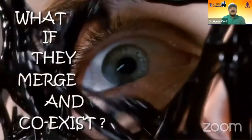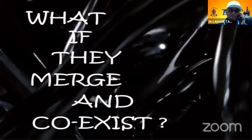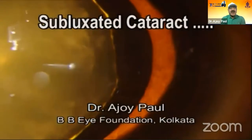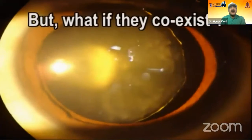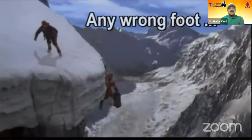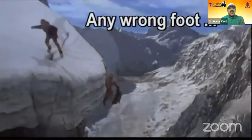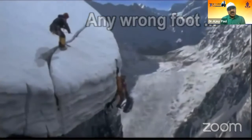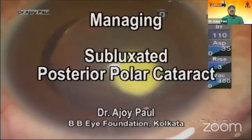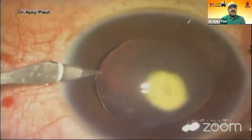Look at Venom taking over Spider-Man. What if they coexist? Any wrong foot in managing it would only spell disaster. As we started managing this case — look at it — it is almost 180 degrees subluxated.